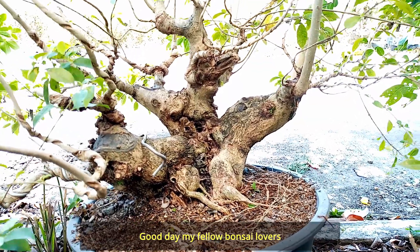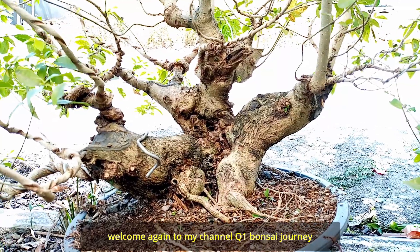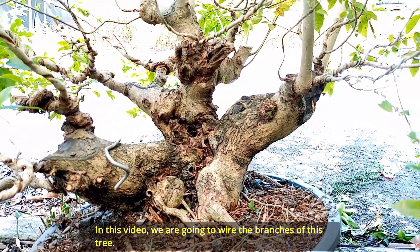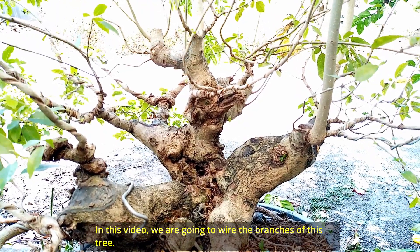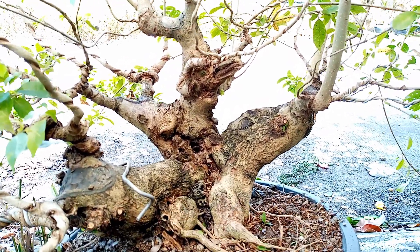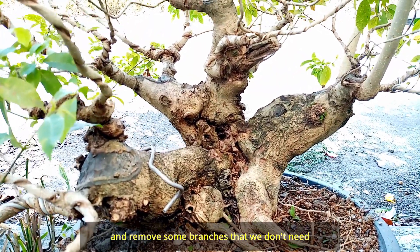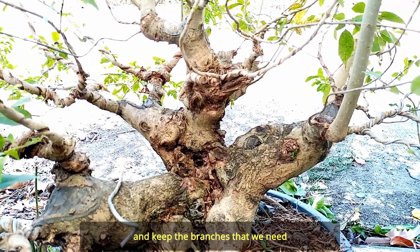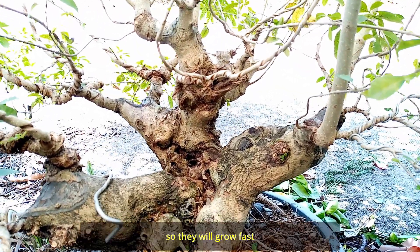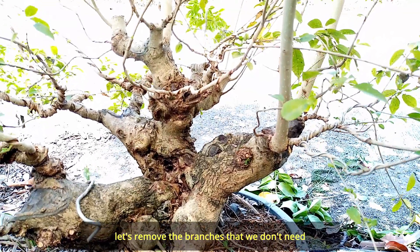Good day everyone, K1 Bonsai. Welcome back to my channel, K1 Bonsai Journey. Ngayon sa video nito ay samahan nyo akong iwire ang mga sanga ng punong ito, at saka magtanggal tayo ng mga sanga nito na di na natin kailangan. Para yung mga sanga na lang natin na kailangan ang matira, para mas madali silang lumaki.